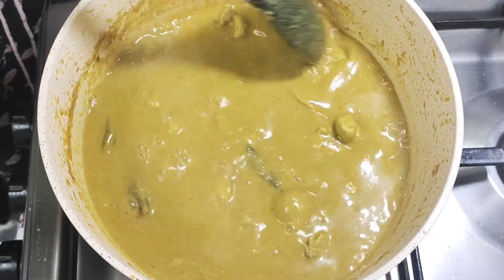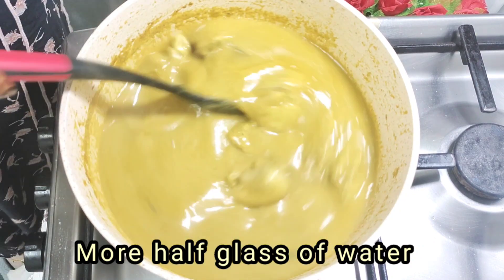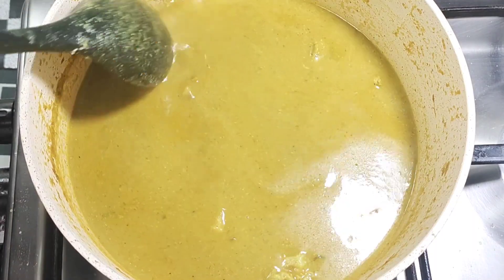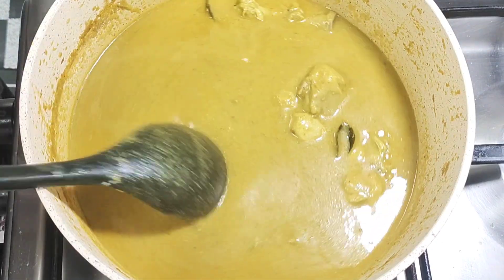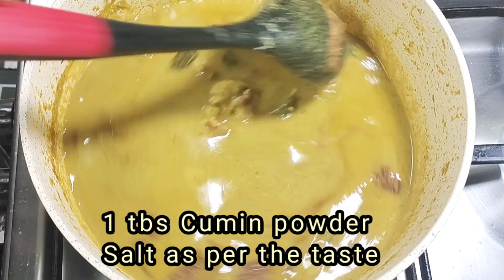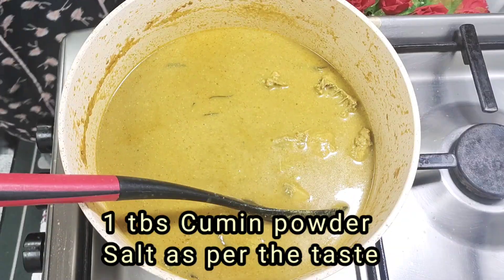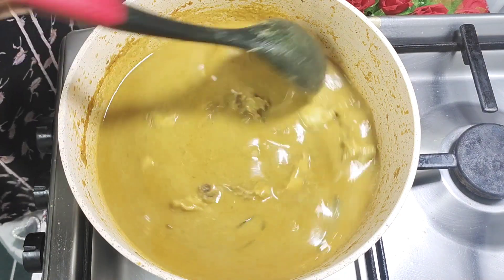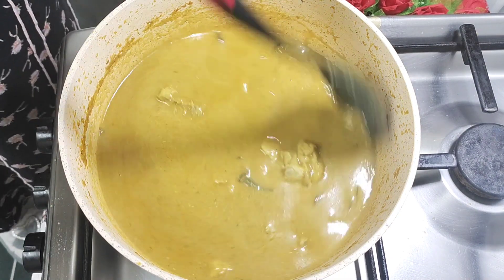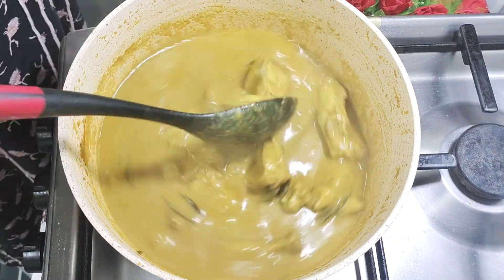The gravy is slightly thick, so now I will add half a glass of water. Add 1 tbsp cumin powder and boil until the curry is cooked.